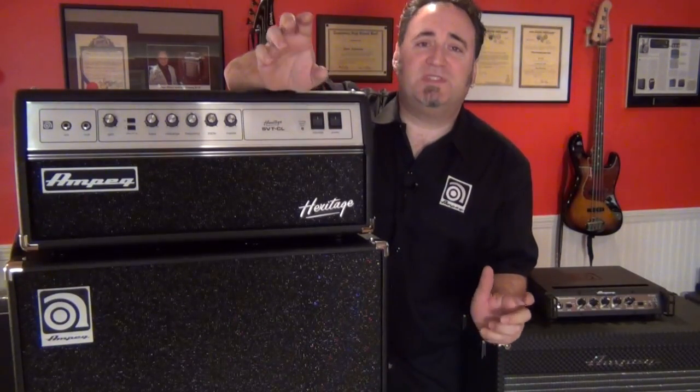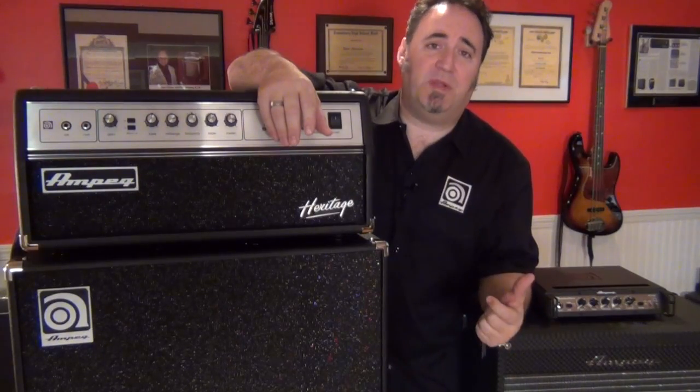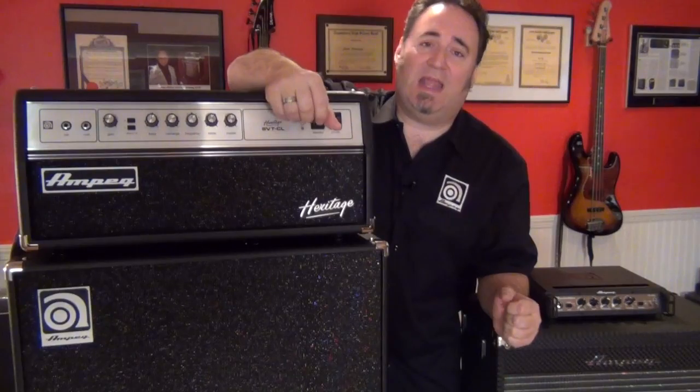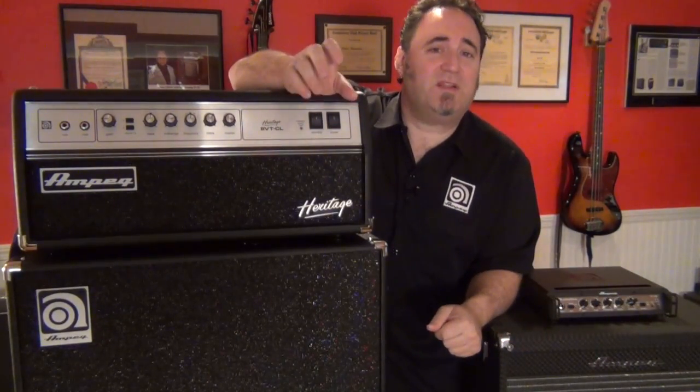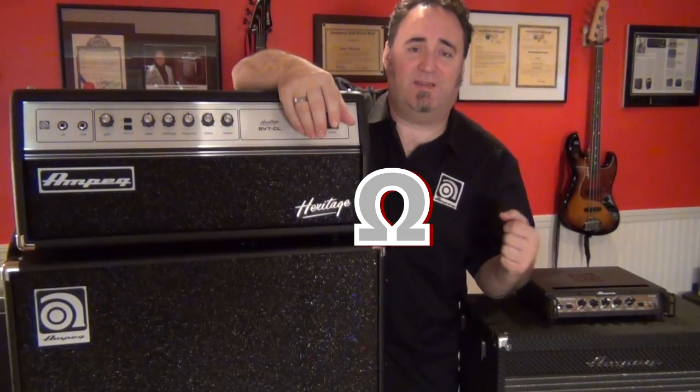In the most simplest terms, impedance is electrical resistance, or the ability to impede the natural flow of electricity. It's that simple. Impedance is typically measured in ohms, which is designated by this sign.